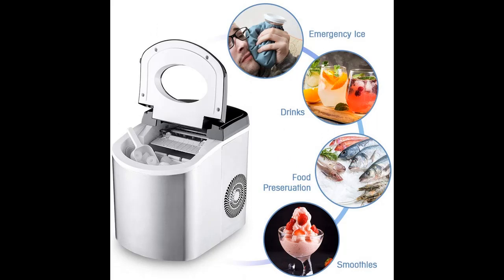Its compact design makes it very easy to be stored. The ice maker is fully automatic and doesn't require any installation.